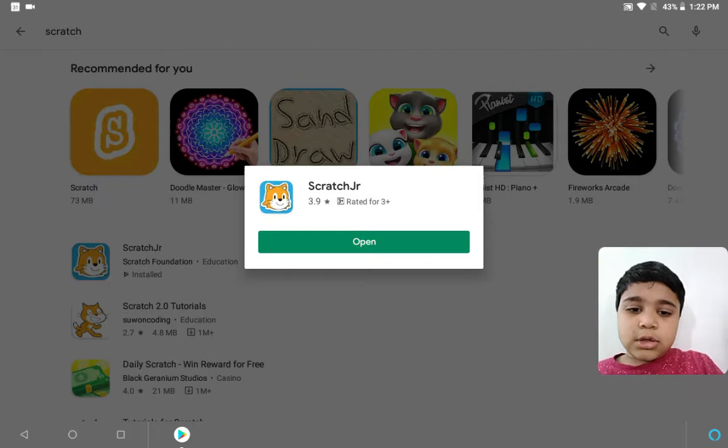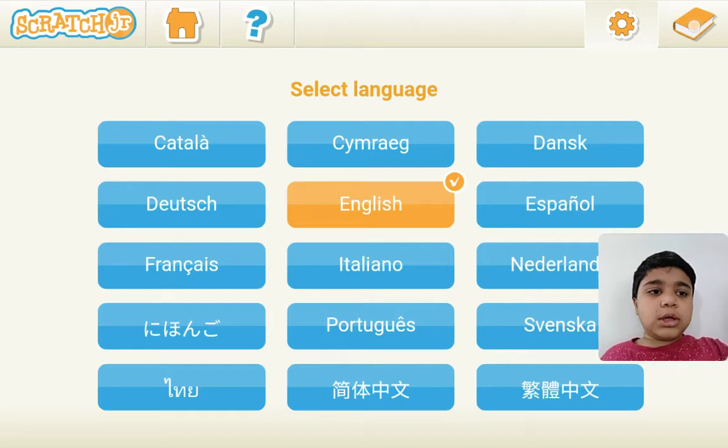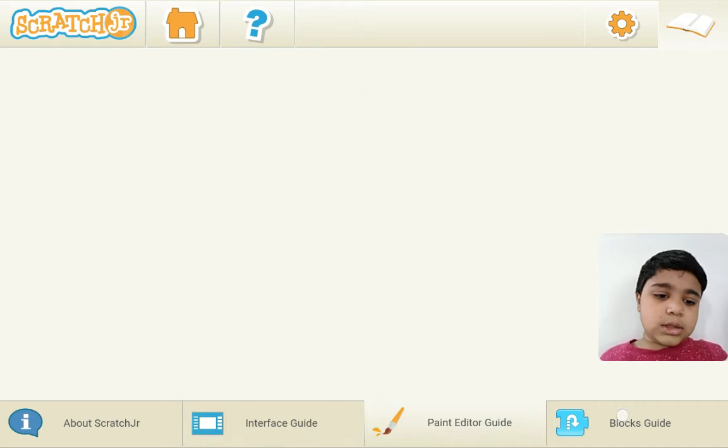So we will click on Open. I already installed it, so I have the Open button, but you will have the Install button. First it will come like this. We will go to the gear button — it's like a book. It shows everything you need, like this, this and this.